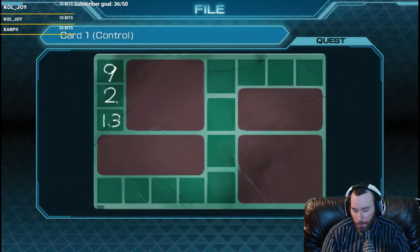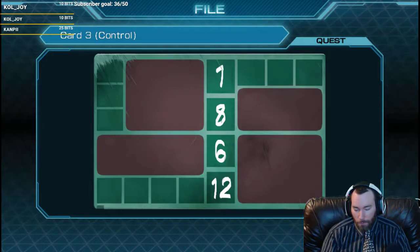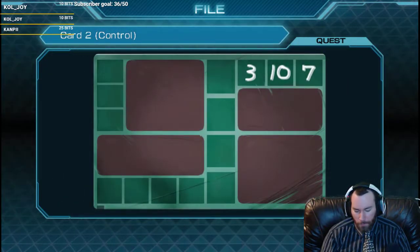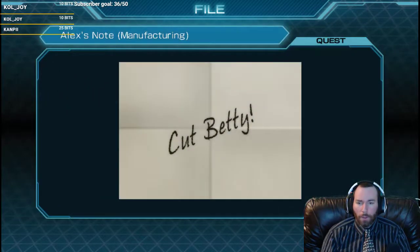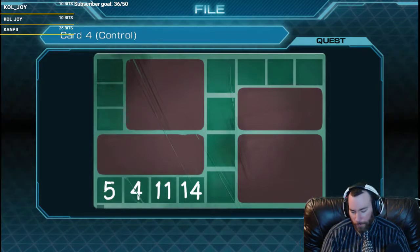So this is 9, 2, 13. This is 1, 8, 6, 12. 3, 10, 7. And then the bottom one: 5, 4, 11, 14. So that would make the first letter A, B. E. And then T - 4 is E. 5 is S. 6, T. 7 is E. 8 is B.